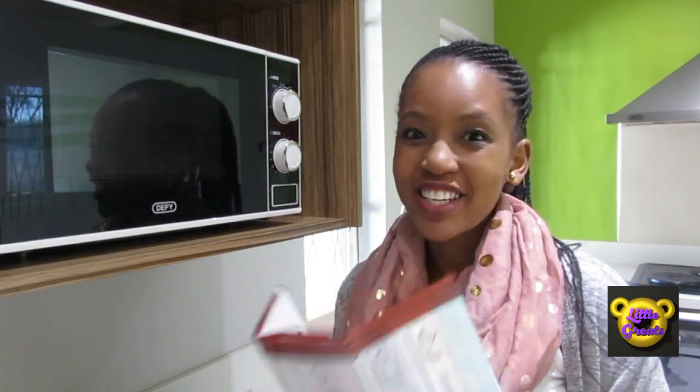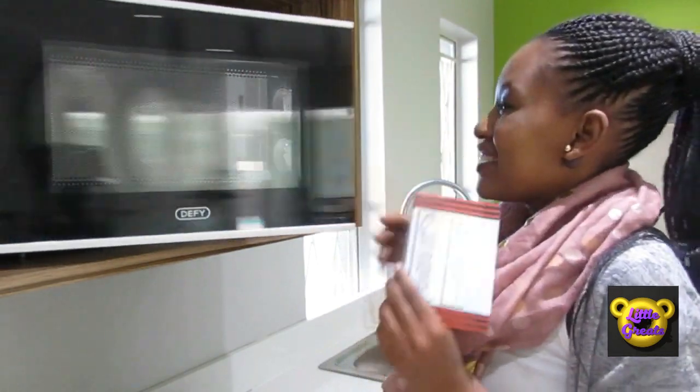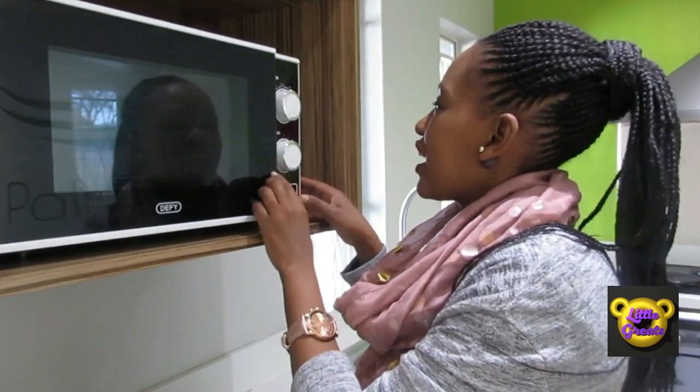This is microwave popcorn. It's going to show us how to actually do it. You put it inside the microwave, and then we're going to see what happens.